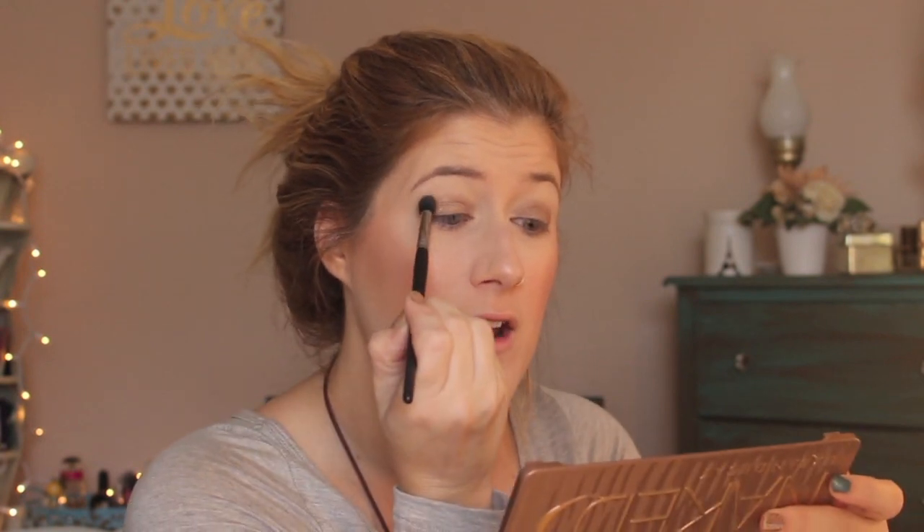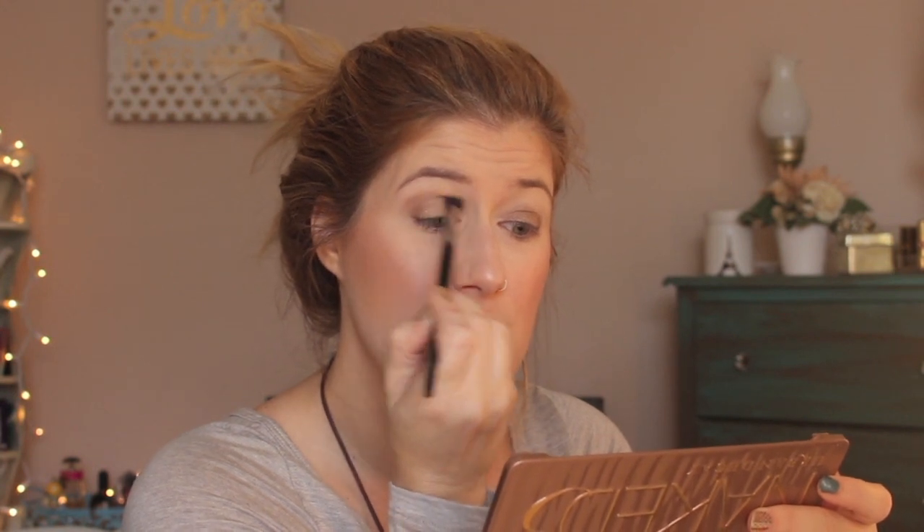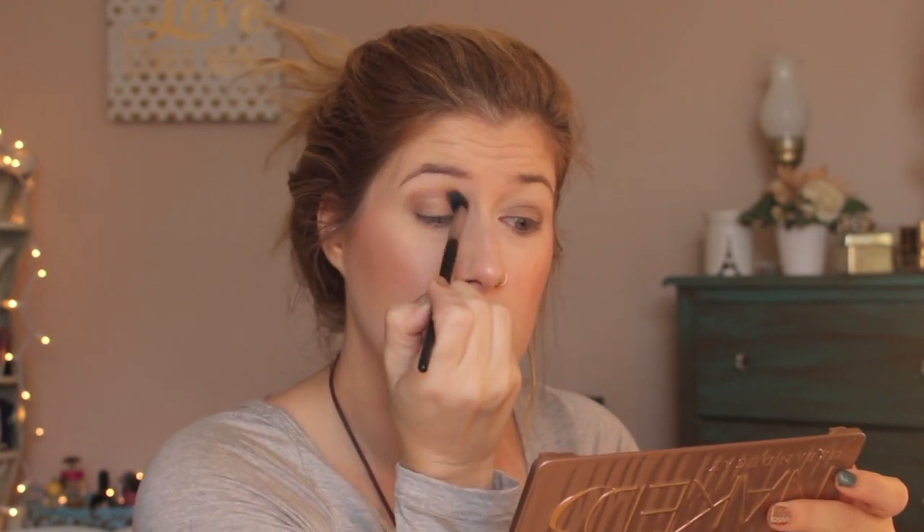The Wet 'n Wild shadow — I think it's the color Nutty, let me annotate that. It's the color Nutty. In any swap I've ever done here on YouTube I think I've sent everybody this eyeshadow because it's so pretty. It's pretty on the lid but I like to wear it in the crease, which is what I'm doing today. People tend to avoid shimmery shadows in the crease but I like it! And it's only a dollar or two — you can get it at Walgreens.